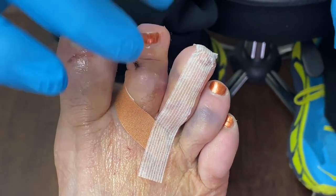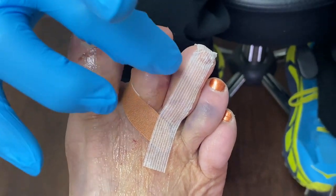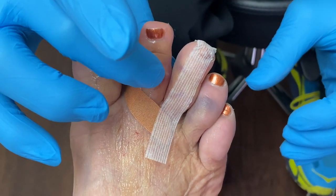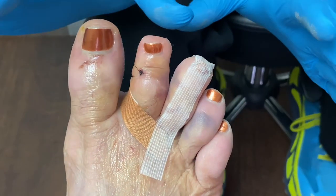It's extremely swollen — this is totally normal. With time, it will completely deflate. There is no bone there; it's hollow space. So if I were to press down on this, it's like a balloon. But we won't do that.